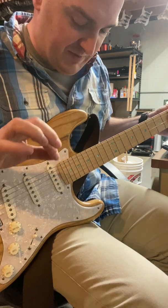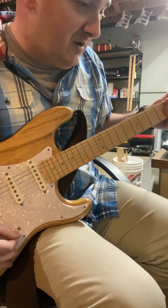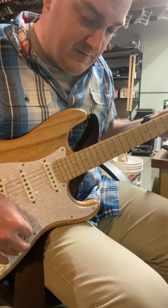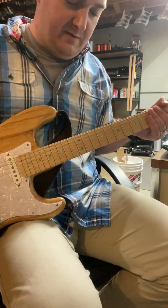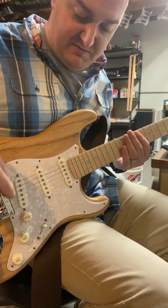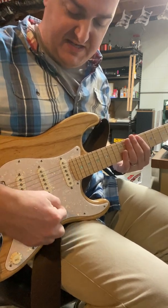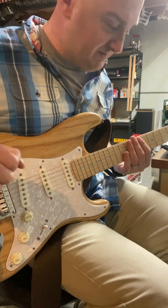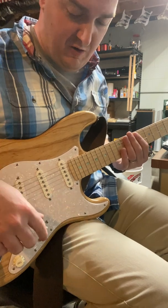You can still hear it just a little bit in the middle position. One of the things we need to talk about is copper shielding, shielding paint, all that stuff. This has a little shielding film stuck to the back of the pick guard like we've talked about. That does nothing — nothing whatsoever, nothing at all.